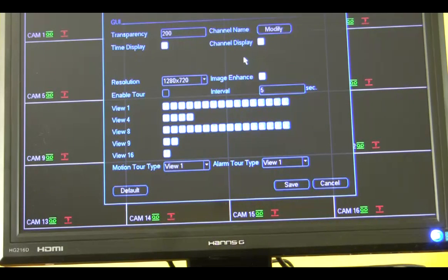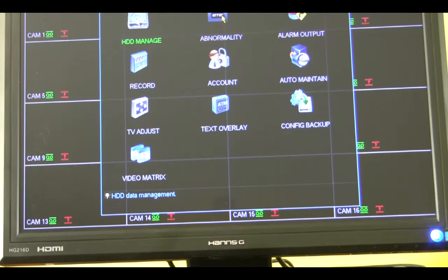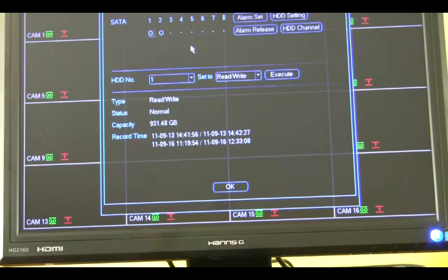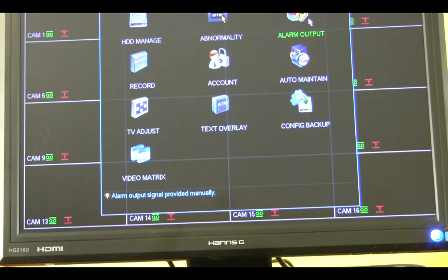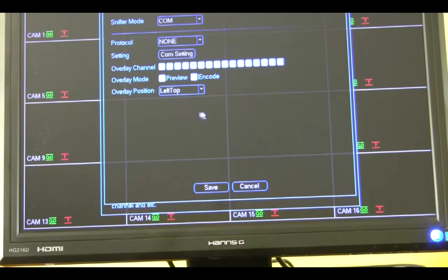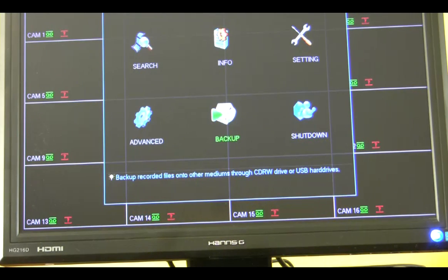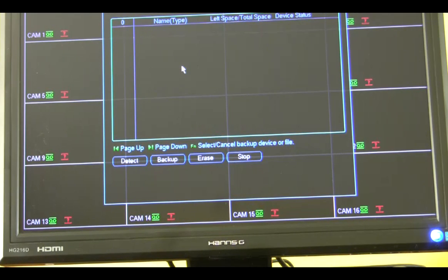Display is for your display of your monitor, and your default. Advanced — you have your hard drive information here, alarm output, record accounts, and your TV adjustment. You have your text overlay, which is a function if you are hooking this DVR server up to an ATM. Then you have your config backup. Backup is for when there was an event and you want to burn it to a blank DVD — you can go into this backup function, pull a file, and burn it to a blank DVD.